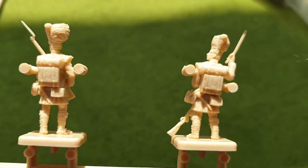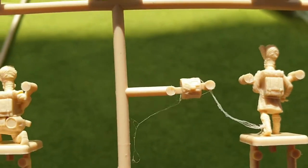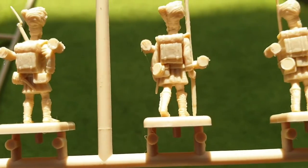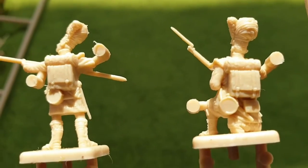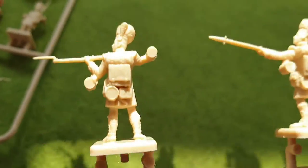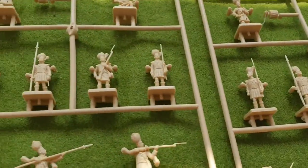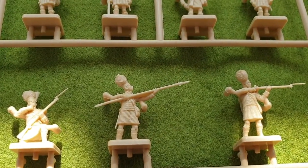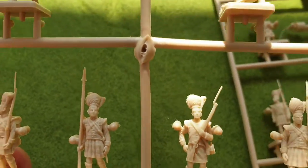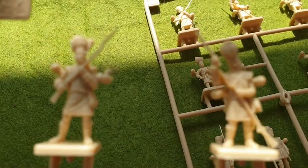That's the front and that's the back. One disappointing thing with this set is there are no standards and no officers, which is a bit of a shame. All three sprues are the same, so if anybody can recommend a command stand that would fit in well with these, I would be very grateful.